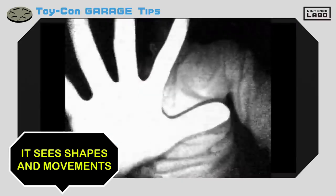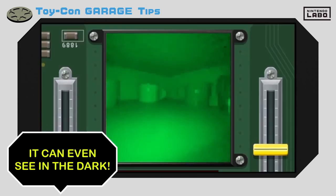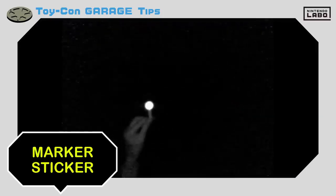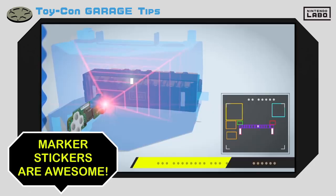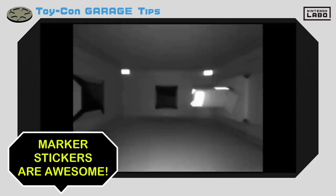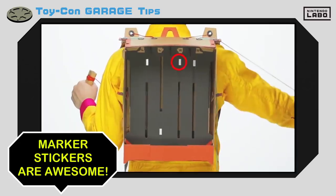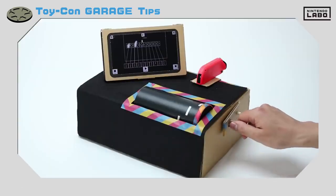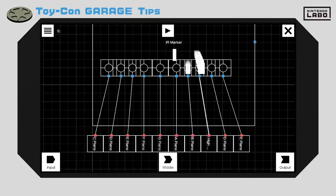And because they're infrared rays, the camera can even see them in the dark. The marker sticker we showed you earlier is made of a material that can reflect light at the IR motion camera. Marker stickers can be used in all kinds of ways in the included Toy-Con projects, so you could say these marker stickers are very important when making Toy-Con creations.